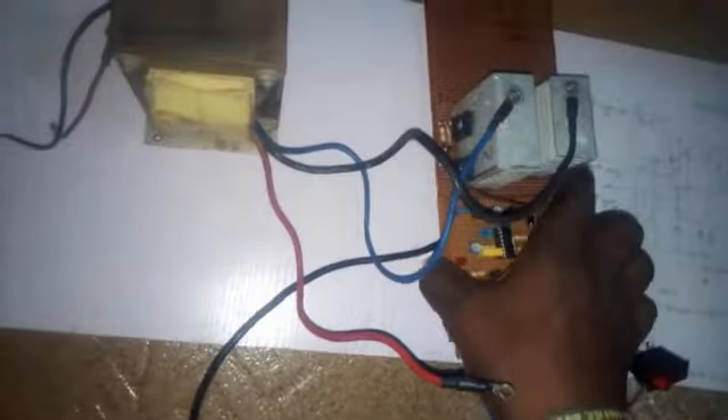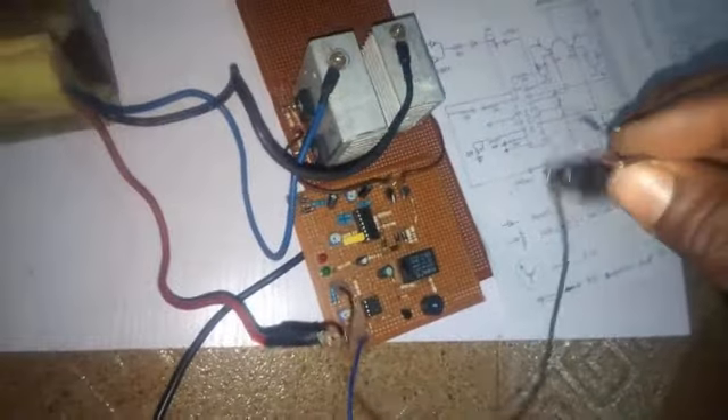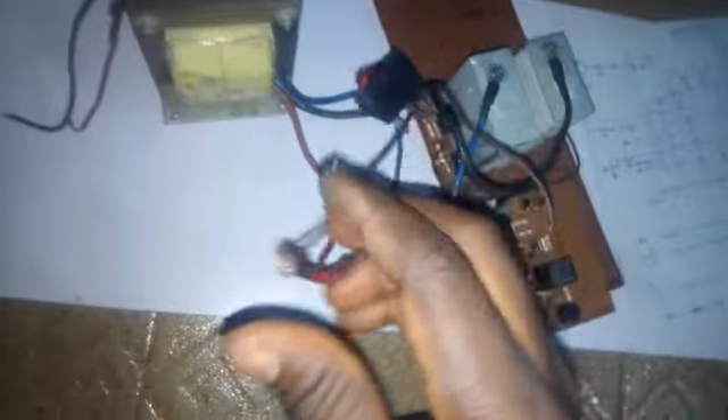This is my negative cable coming from the source of all the MOSFETs — you can see it here. The center tap of the transformer is my positive, which I will connect to the positive of the switch at the center tap. It's connected now. My negative of the oscillator will also be connected to the negative.